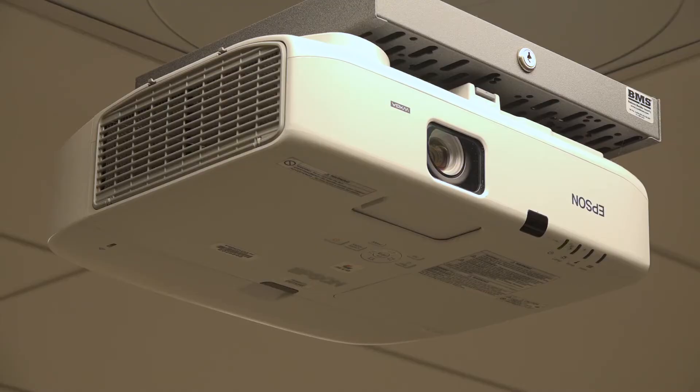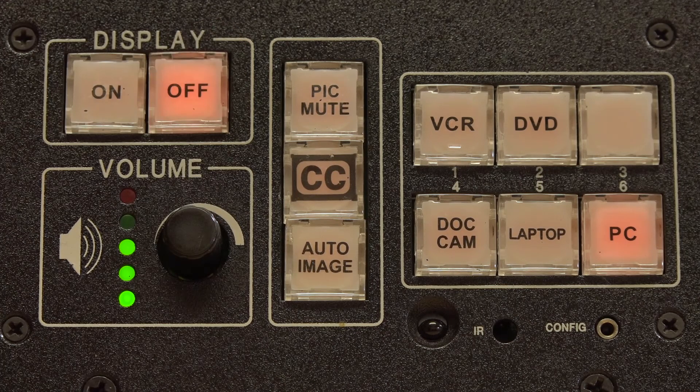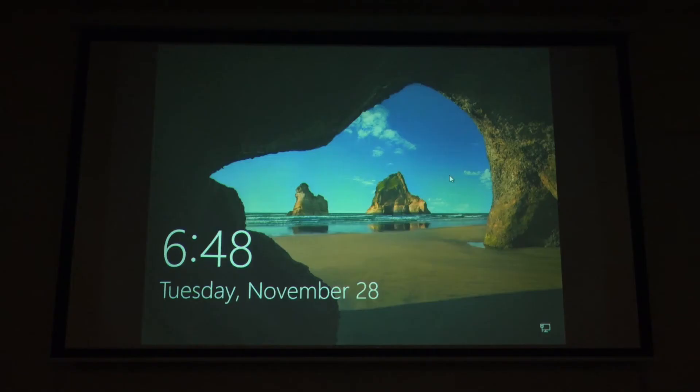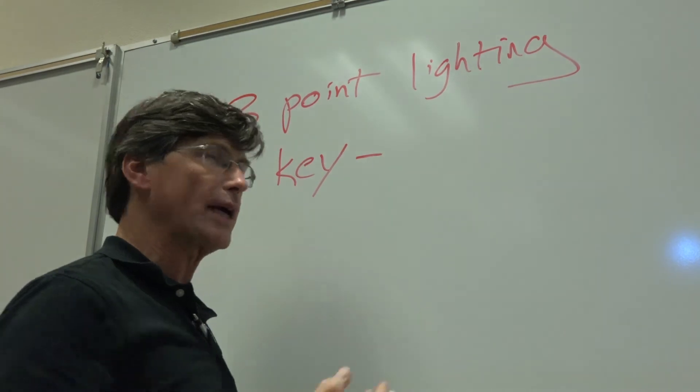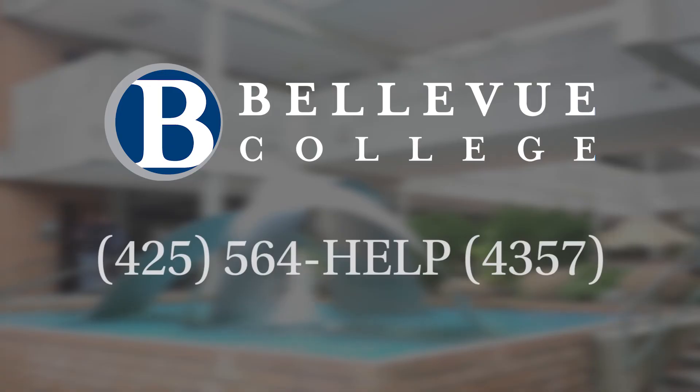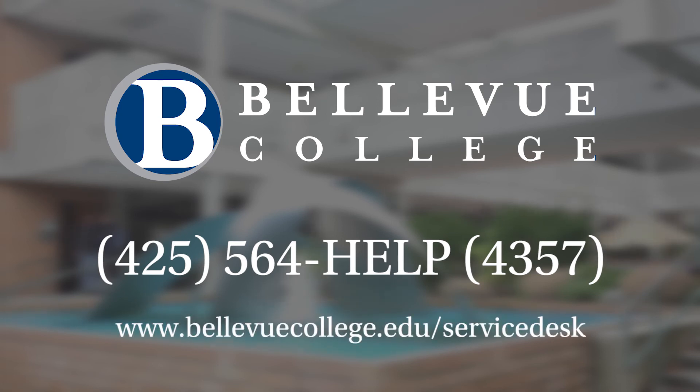Now we can turn off the system. Press the off button on each controller to shut down the projector. And there you have it. We hope this video has helped you to be a successful part of our Bellevue College Education Team. For any assistance, please call us at 425-564-HELP, or visit our website at bellevuecollege.edu/servicedesk.